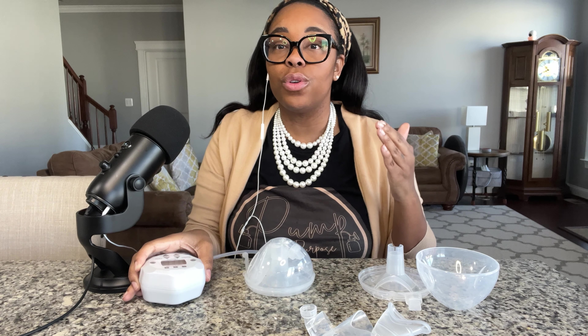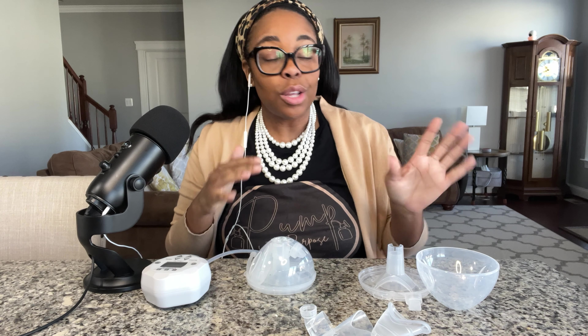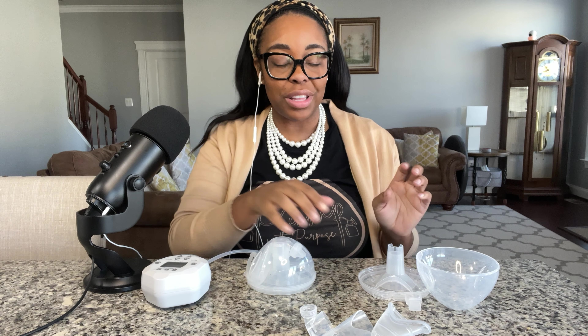In all of my reviews, I give you how to assemble the pump, how to operate the pump, and my initial thoughts on the pump. I kind of already told you my initial thoughts because I'm so pleasantly surprised with this pump. So let's jump in and I'll tell you all my thoughts about the pump and everything.